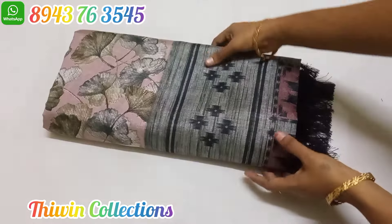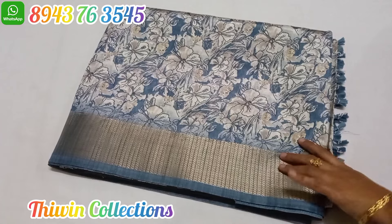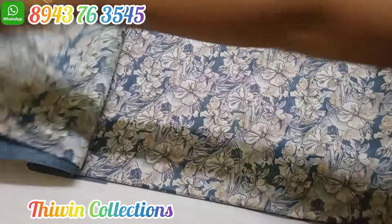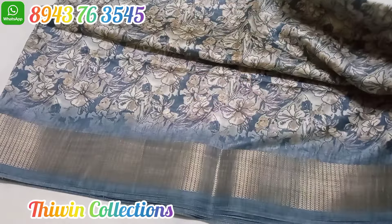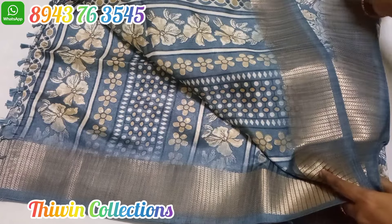Here it is decorated with dolls, in a light onion shade. Sari No. 3 is a gray shaded silk cotton material sari with side borders and floral patterns. This is the color of the blouse, and this is the blouse piece.